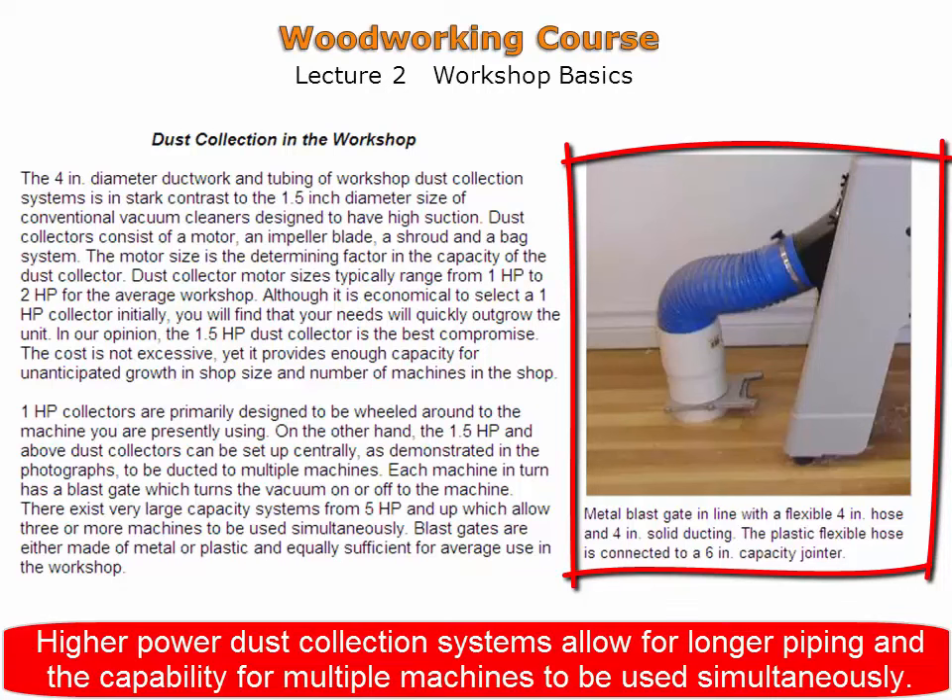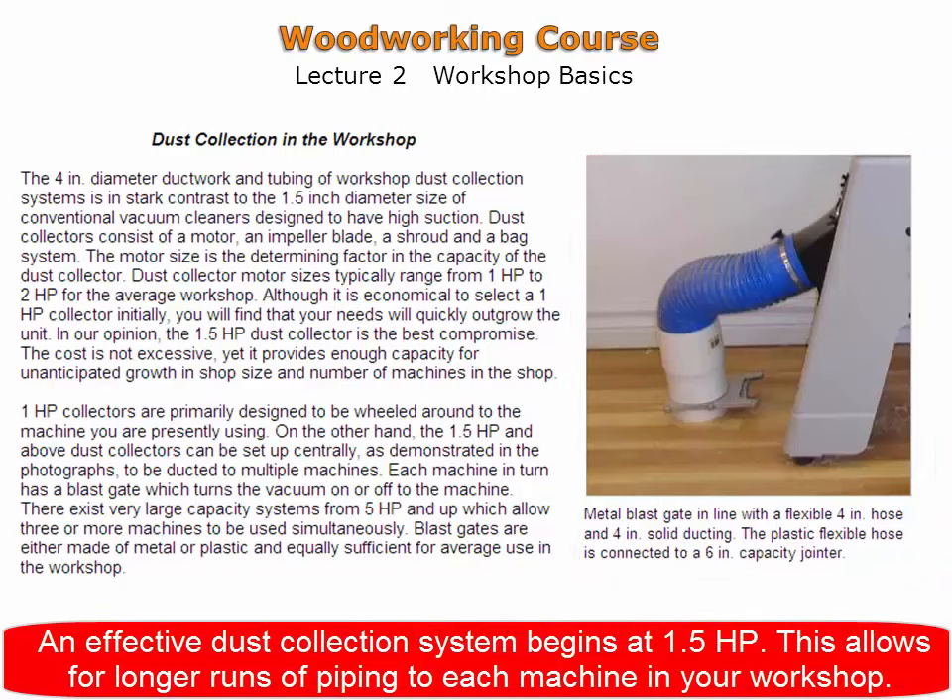Higher power dust collection systems allow for longer piping and the capability for multiple machines to be used simultaneously. A good dust collector size to begin with is 1.5 horsepower, as it is affordable and provides adequate vacuum in a small shop.